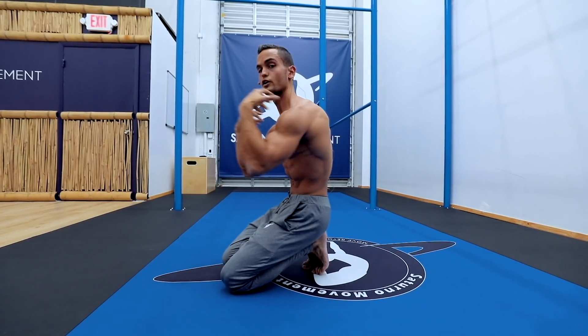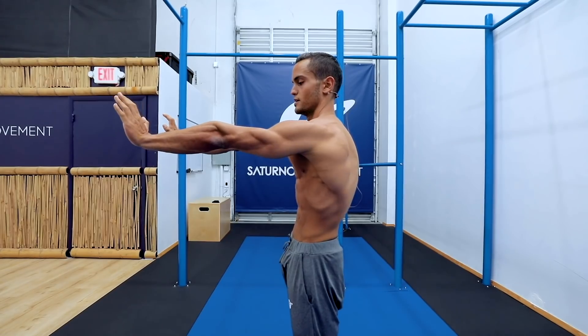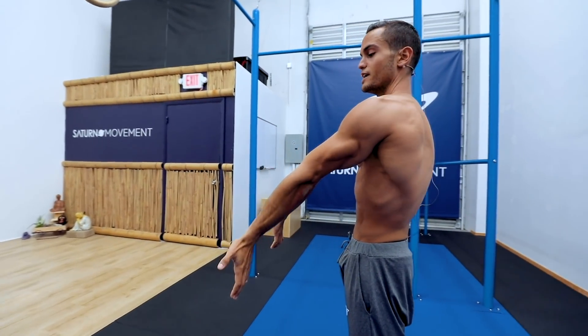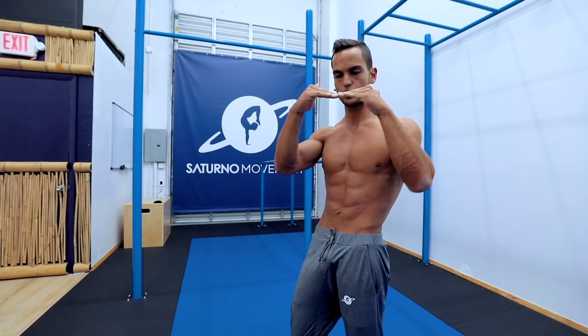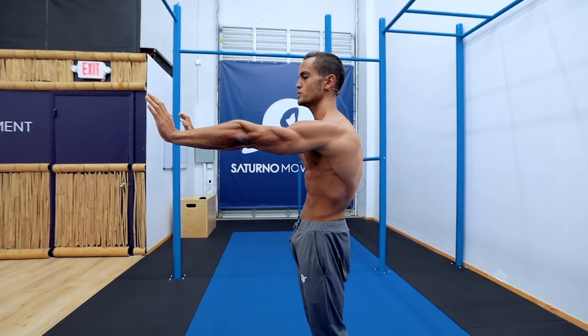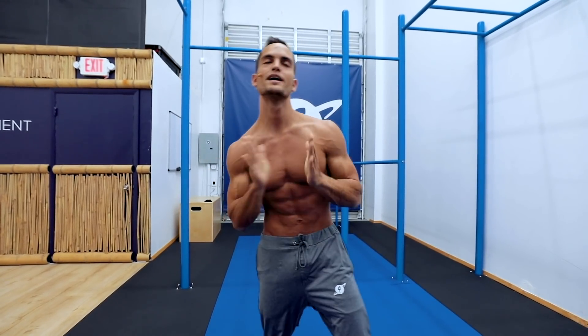A lot of people confuse protraction with flexing your spine. You can have scapula protraction while keeping your spine neutral — that's what the planche should look like. What happens is many people flex their spine to compensate for a lack of scapula strength, which is easier, and that's when you see a very rounded planche. That doesn't mean they have more protraction; it just means they are flexing their spine. You can actually keep protraction and do spinal extension simultaneously. Protraction has nothing to do with flexing or extending your spine.